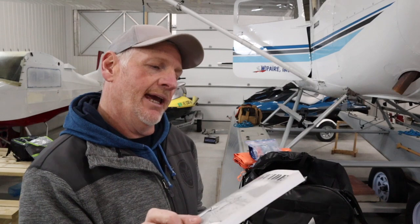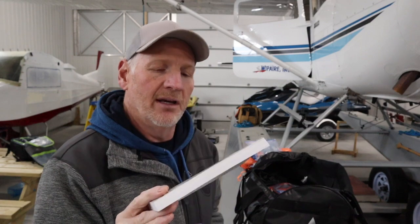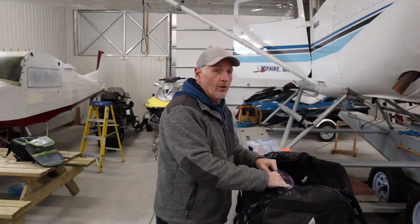A full first aid kit — 100% critical. If you get into a survival situation, it's quite possible you've had a hard landing and may require first aid for yourself or a passenger. This one I got at Costco and weighs about a pound and a half. You need it, gotta have it. CASARA publishes a book called Survival Guide — get a copy, put it in your aircraft. It is absolutely essential and will help you in a survival situation.